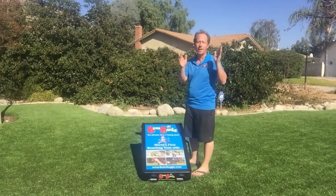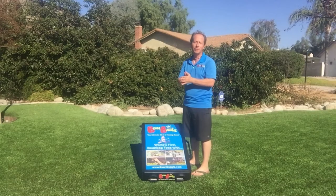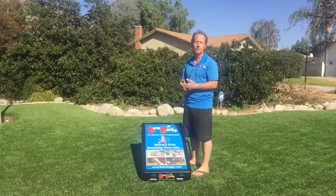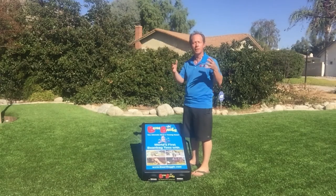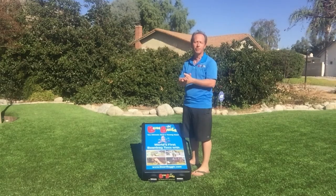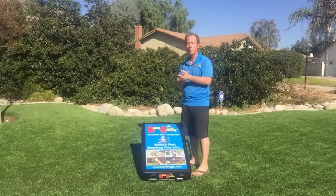This game is absolutely perfect for you. Daycare centers have been ordering this, PTA organizations — we're talking to a number of schools because of the educational benefits that this game gets. It's like an all-encompassing hands-on education, and I'll give you some written material about that as well — it's really phenomenal.